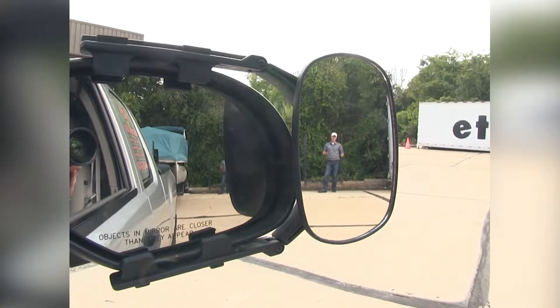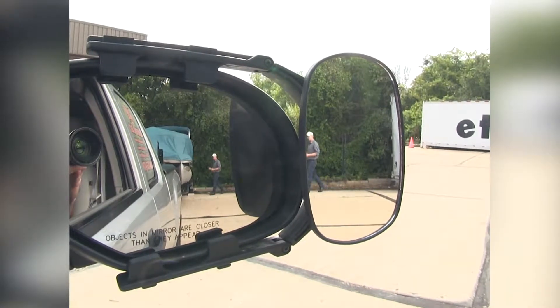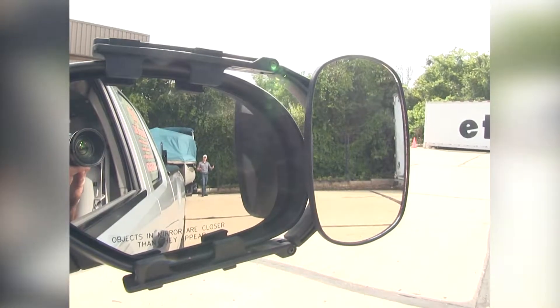As you can see, I'm visible in the towing mirror but not the factory mirror. If I take a few steps in towards my trailer, as you can see, there's no blind spot by the way we have it set up.